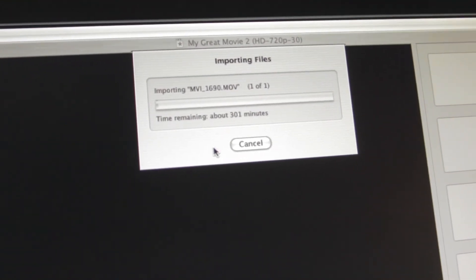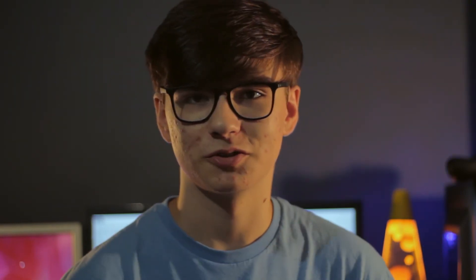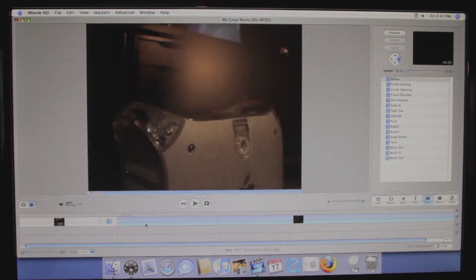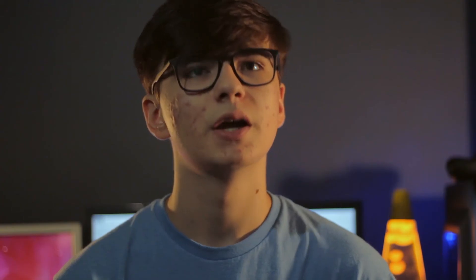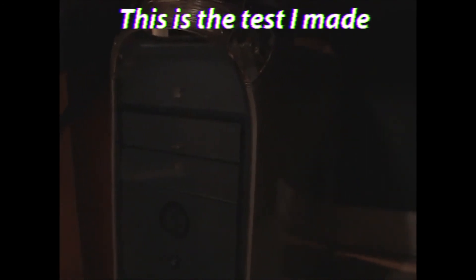Video editing on this ancient Mac is possible — don't expect HD. I tried to import 1080p footage from my camera and it said it was going to take 300 hours. So I turned the settings down to 480p and it only took about five minutes, which is still longer than Premiere Pro on my PC, but a lot shorter than 300 hours. Once I got the videos imported, editing them was pretty easy — not too slow, though it did slow down sometimes, and the render took about 10 minutes. It's quite interesting that you're able to edit video on this Mac.